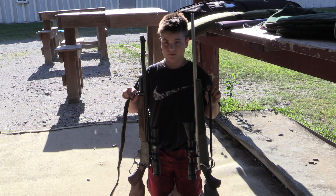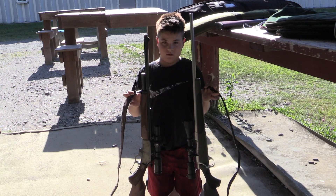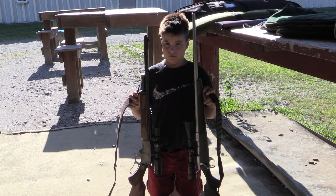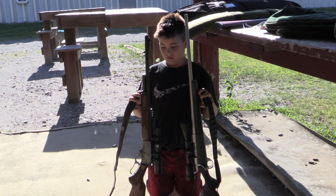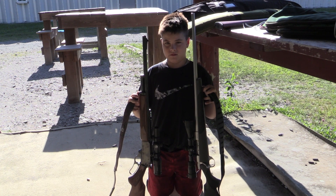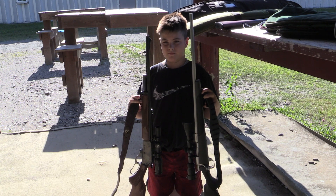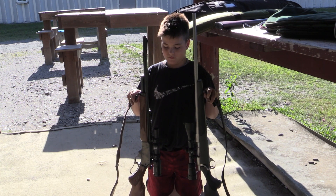The .45-70 would be fine for a moose too, but you just don't have the range of a .30-06. We got that .45-70 sighted pretty darn good at 50 yards and I think that'll be fine for where we're going to be at camp. Ryland's shooting pretty good — he's going to shoot another couple of rounds with the .30-30 and then we'll shoot the .17 HMR. That's the .30-30 and the .45-70 for brush guns.